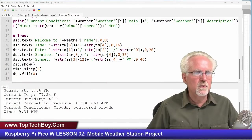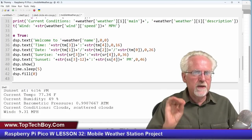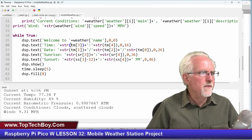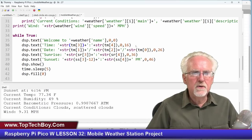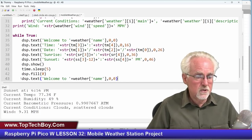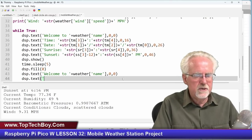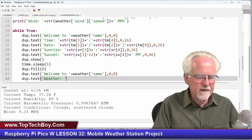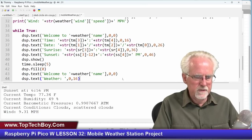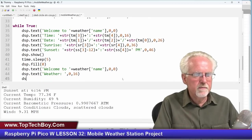Now let's get ready for the second screen. After the show and five-second sleep we clear the buffer. For the second screen I want the title again — 'Welcome to Jinja' at row 0 — and then a 'weather:' label at row 16. Then on the next line I'll put the weather data, starting with temperature.